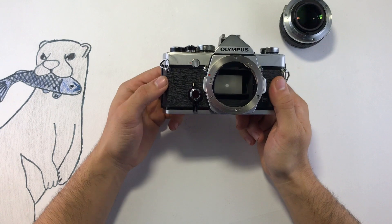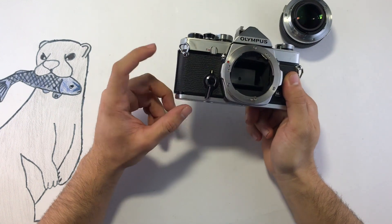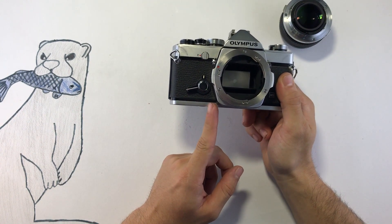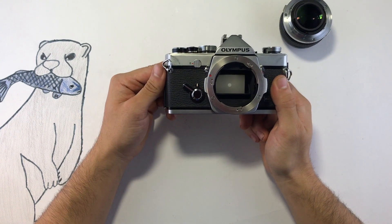This camera also has a self-timer, which you can start by moving this lever right here. You can start it and stop it as you wish. If you pull it out all the way back, you should have around 12 seconds; halfway would be around 6 seconds. At the end of it, as long as you wind it, it should fire.